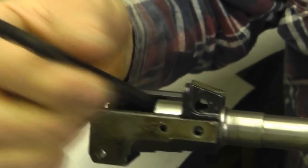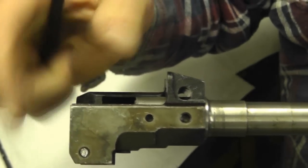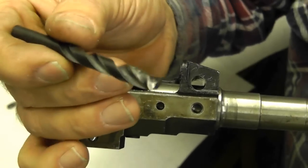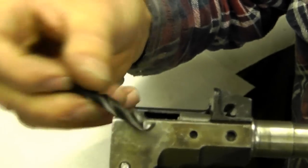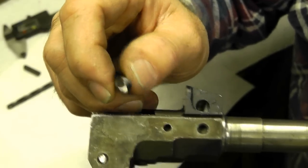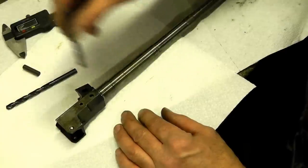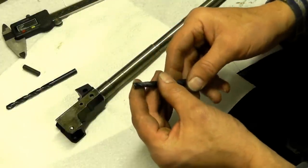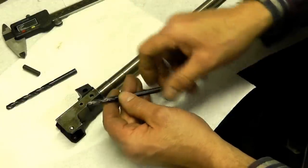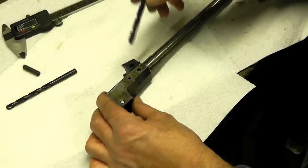The drill bit is going to want to move up, and you're going to egg out your barrel pin hole severely - it won't even be usable. Either you have to use a quarter inch end mill in a drill press, or take a drill bit like this letter I drill bit, ground flat like an end mill, then sharpened. You want it flat on the end so it cuts flat and doesn't walk around the edge of the barrel. Also wrap a couple layers of tape around the flutes to keep them from cutting into the hole.